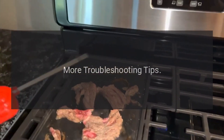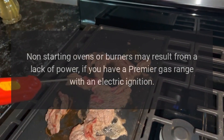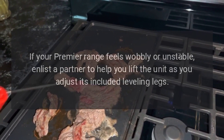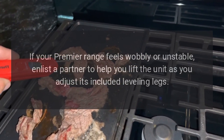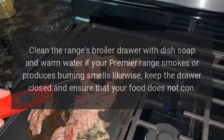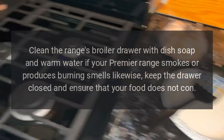More Troubleshooting Tips. Non-starting ovens or burners may result from a lack of power if you have a Premier gas range with an electric ignition. Check your fuse box for a blown fuse or tripped breaker to remedy this issue. If your Premier range feels wobbly or unstable, enlist a partner to help you lift the unit as you adjust its included leveling legs. Clean the range's broiler drawer with dish soap and warm water if your Premier range smokes or produces burning smells; likewise, keep the drawer closed and ensure that your food does not contact the heating element.